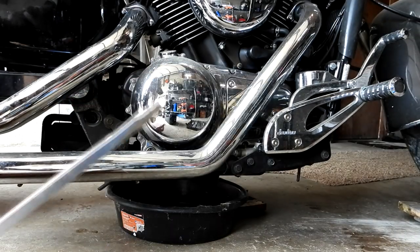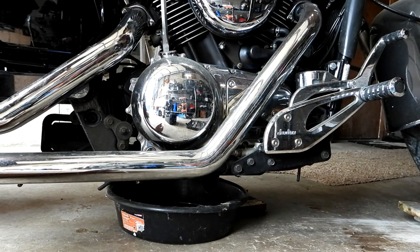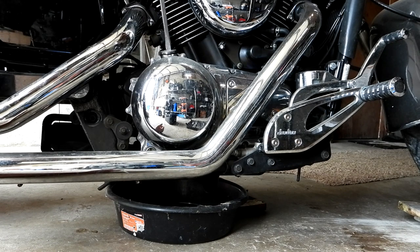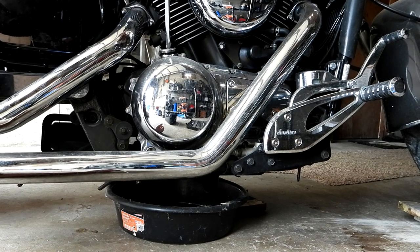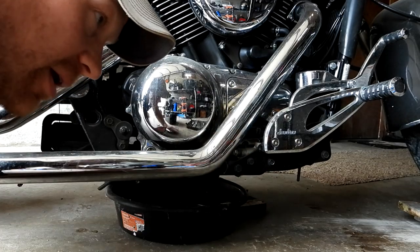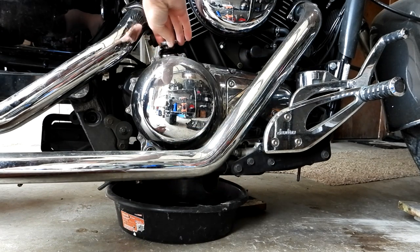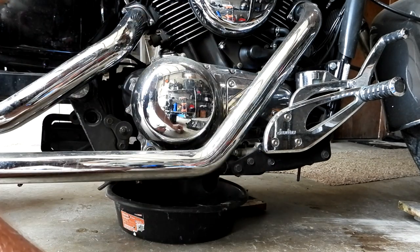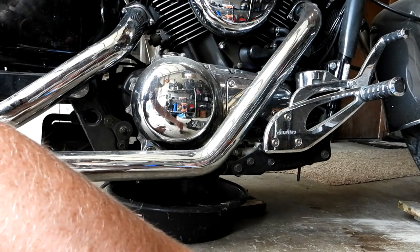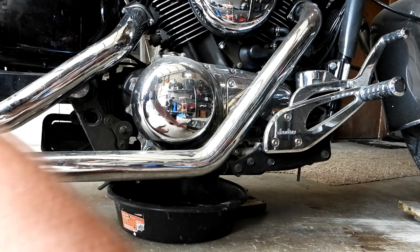The first thing I'm going to do is take my screwdriver and undo the oil filler cap. Taking that off is going to let your oil drain out faster — it's like when you pour a two-liter and it goes glug glug glug. Take the cap off and there's more air flow, so the oil just pours right out. When you take that off, don't lose the O-ring — set it off to the side.